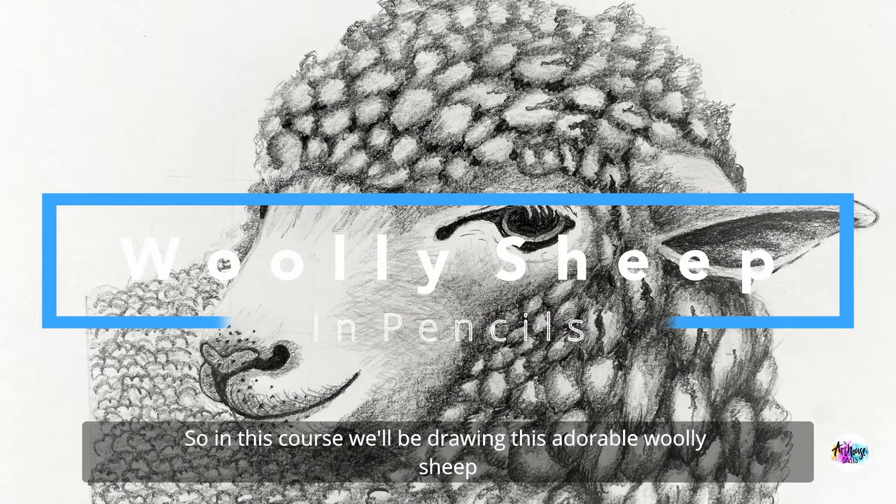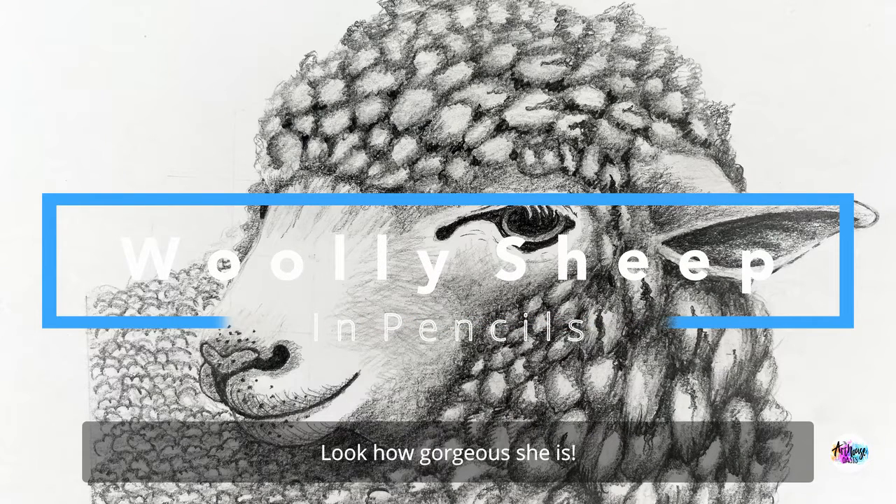In this course we'll be drawing this adorable woolly sheep. Look how gorgeous she is!